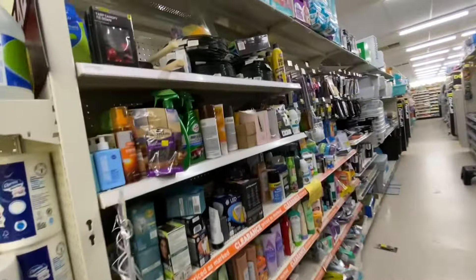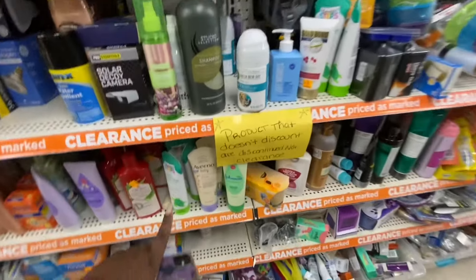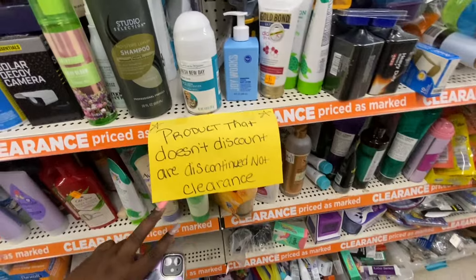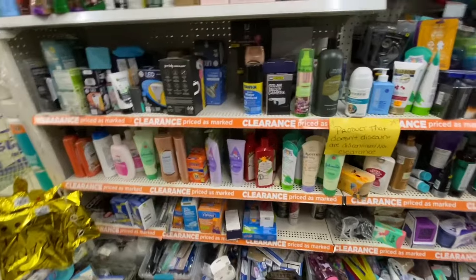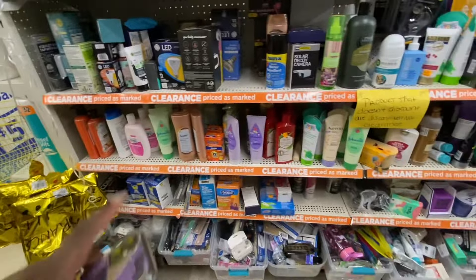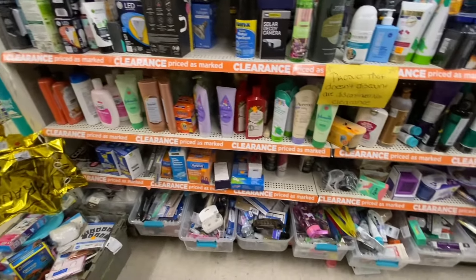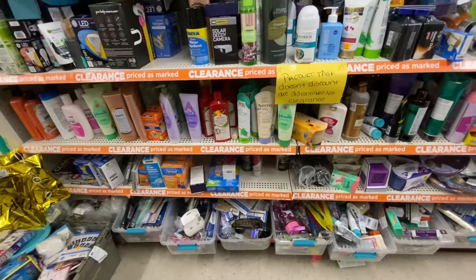We're excited to come over and check out the clearance section, but there's a sign that says products here may not be discounted — they could just be discontinued, not clearance. I think what they're saying is just because a product is here doesn't mean it's on sale. Looking through everything, I don't see anything I want — maybe just a Vino baby, but nothing else.